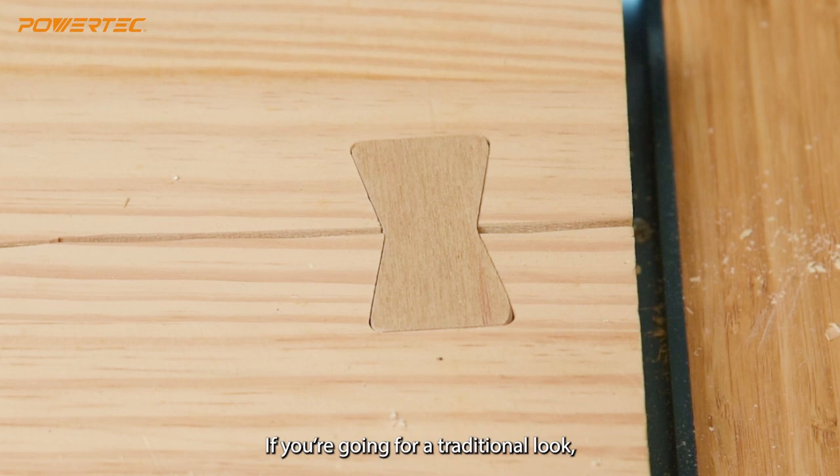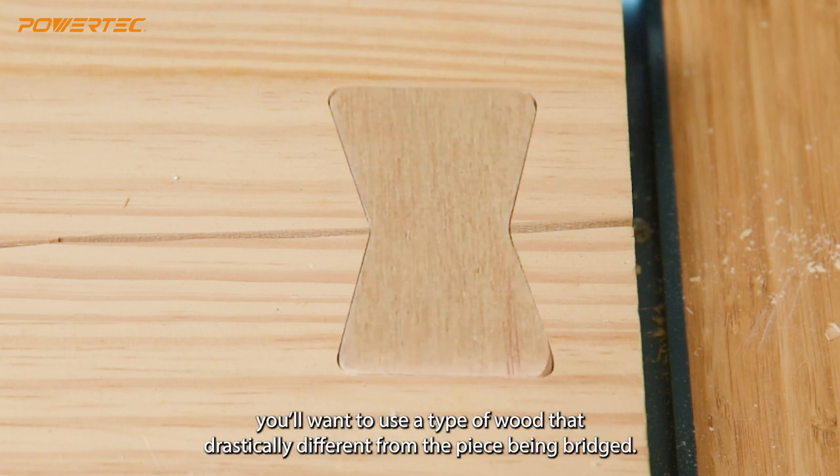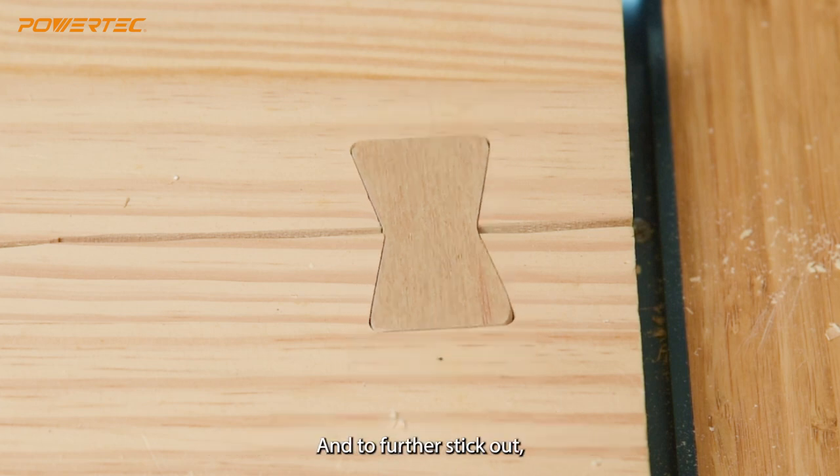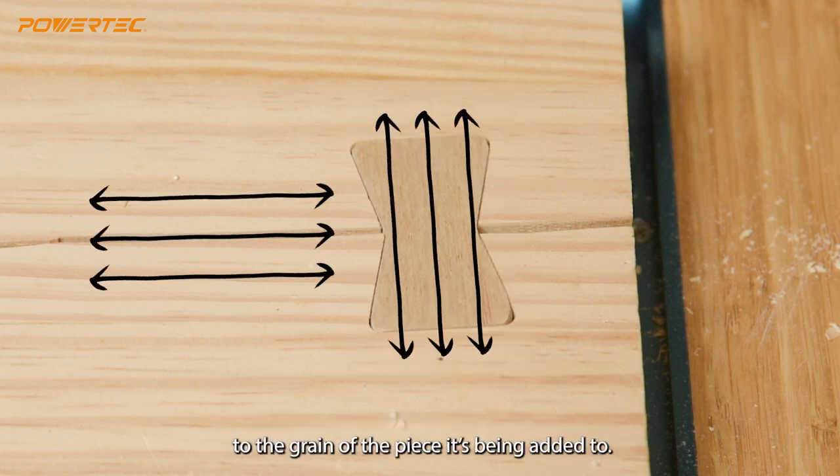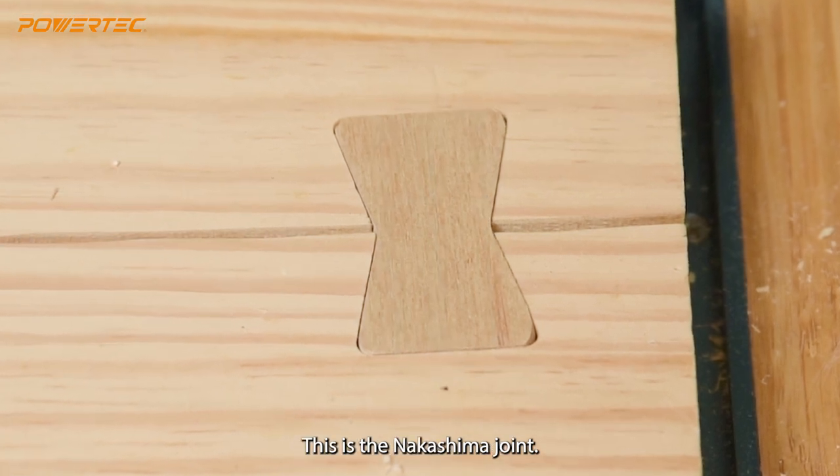If you're going for a traditional look, you'll want to use a type of wood that's drastically different from the piece being bridged. And to further stand out, orient the grain on the butterfly joint perpendicular to the grain of the piece it's being added to. This is the Nakashima joint.